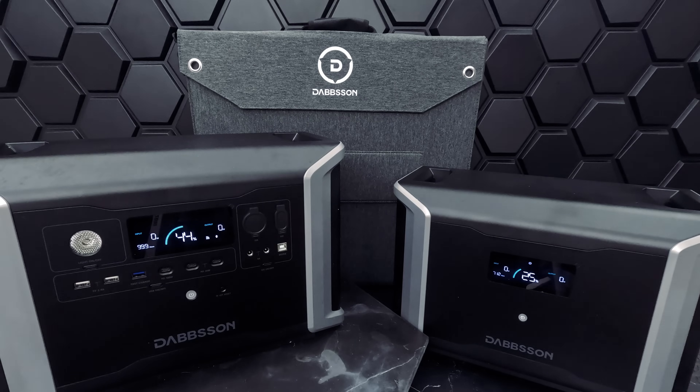This is the Dapson DBS 2300 Plus portable power station, a plug-and-play power solution for home and outdoors. This power station gives you a power supply of 2200 watts and 2330 watt-hours, which can be extended to up to 16.66 kilowatt-hours with the add-on expandable batteries.